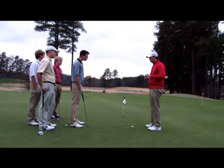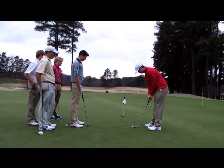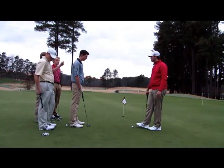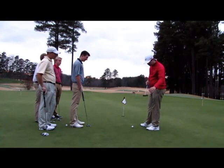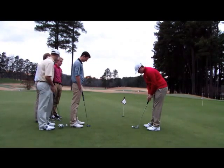A few things you can work on at home between now and your next tournament, event, or next time you go out and play. One thing I like to do is take a quarter and put it on the back of my putter. Just take a quarter, snug it on the back of your putter, and try to make some really fluid strokes. It's kind of difficult, but once you can get that down, you'll understand the concept.